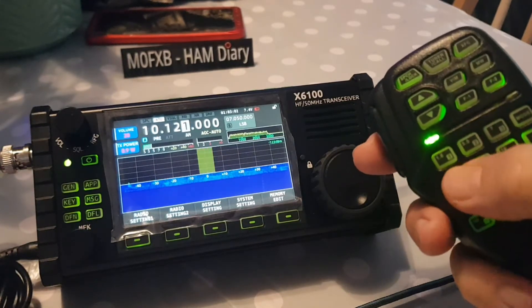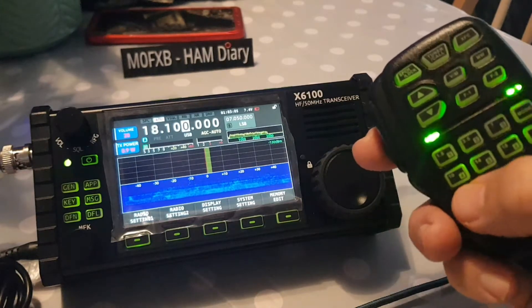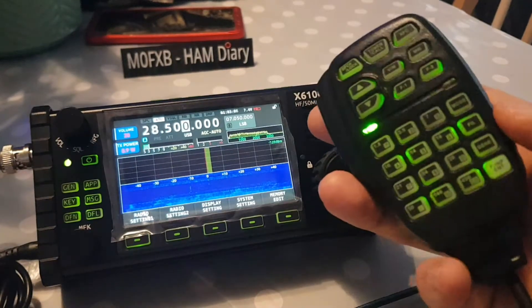As you can see, the radio's changing bands, which is good. So the band-change buttons are working.